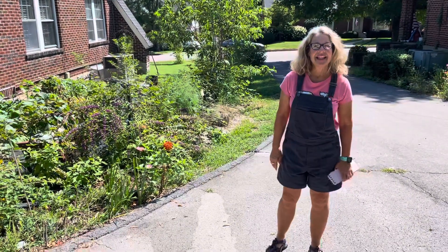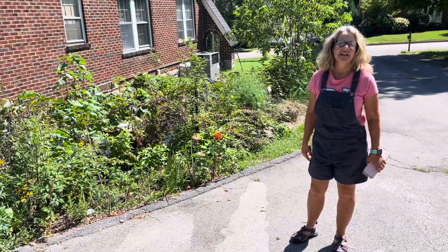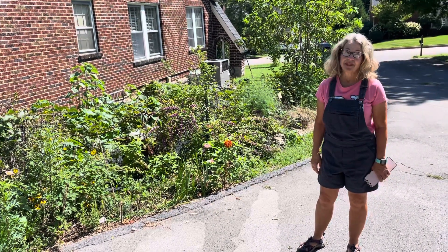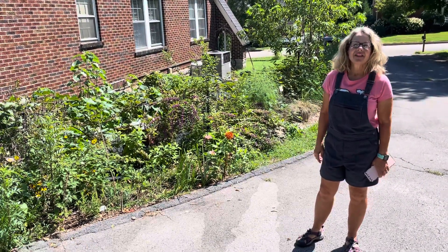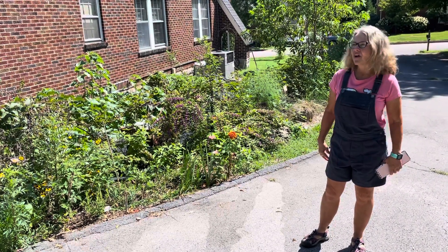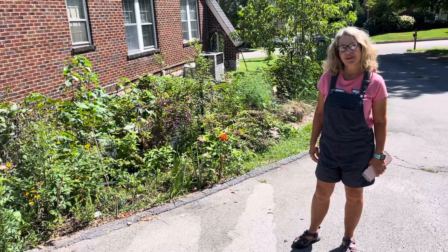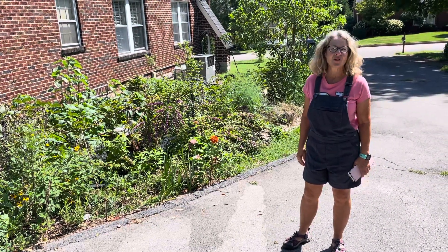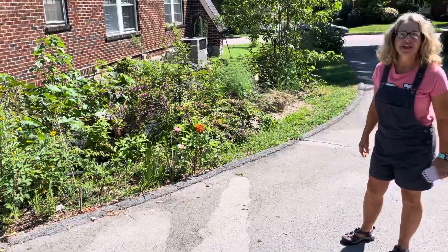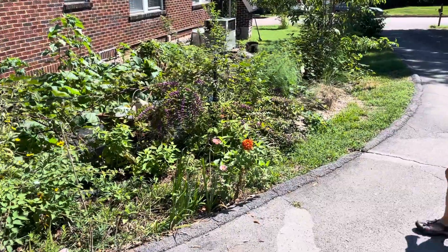Hey everybody, this is Katie and I have so wanted to share my garden with you all. Initially I thought I would check in every couple of weeks, but it's been four months. This is August the 28th. I look at my garden and I want all my friends to see it, so we're gonna walk you through a lot of the things we've got — it has grown tremendously over the past four months.